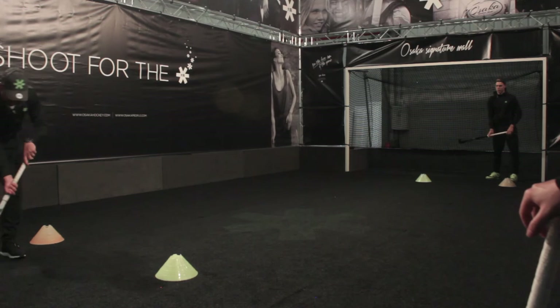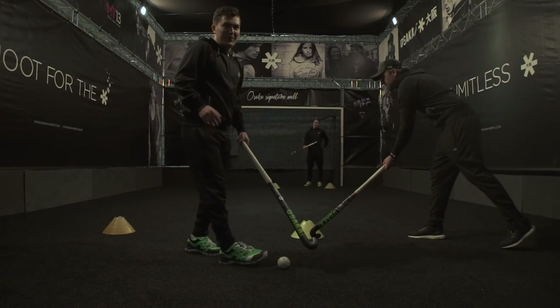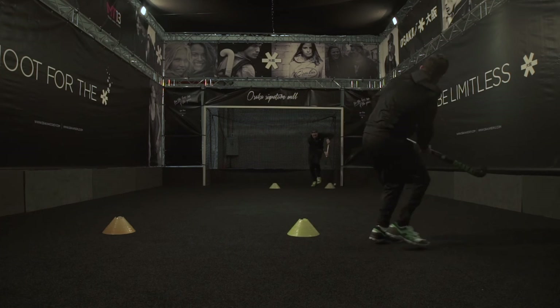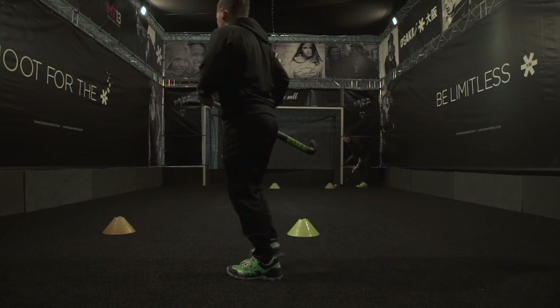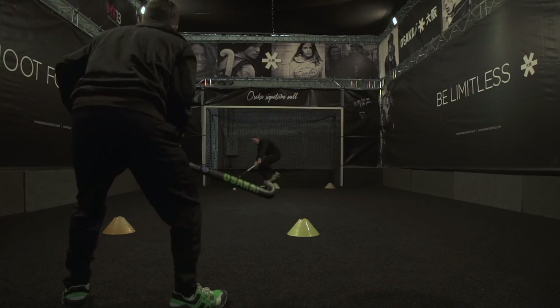Carry, nudge, step, and hit. Carry from orange to yellow, punch the ball across. Punch, punch through the ball.